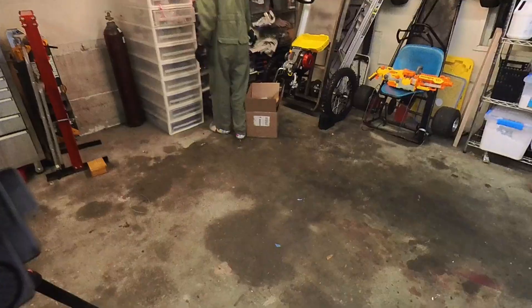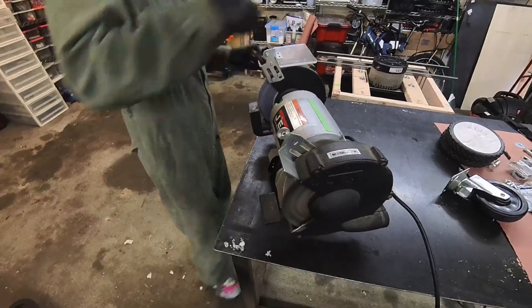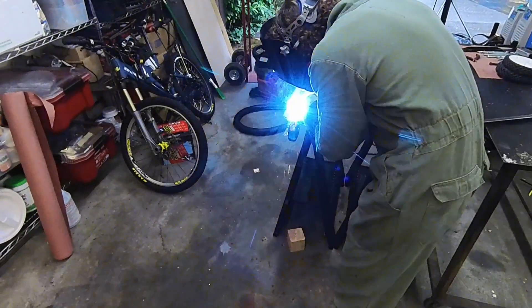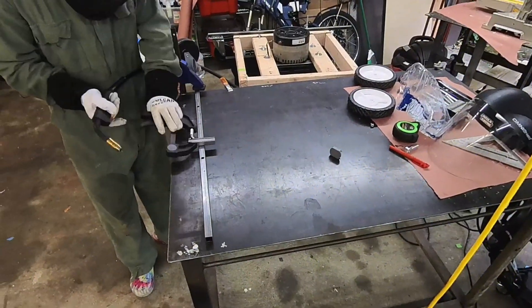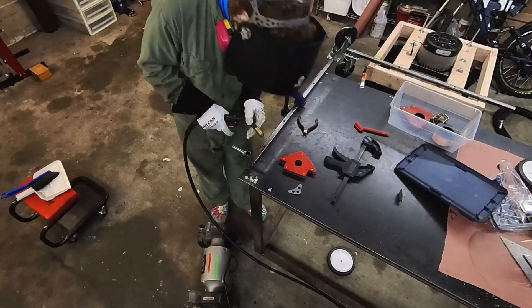Now comes the time to weld everything up. First thing we've got to do is remove the galvanized coating from these caster wheels — the grinder does the trick, nice and quick. Get it set up with a clamp, tack it in place, make sure everything's square. These are the rear axles.